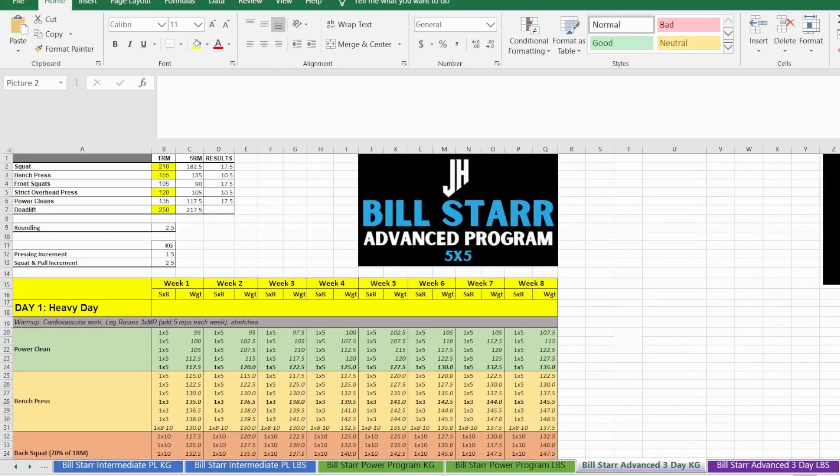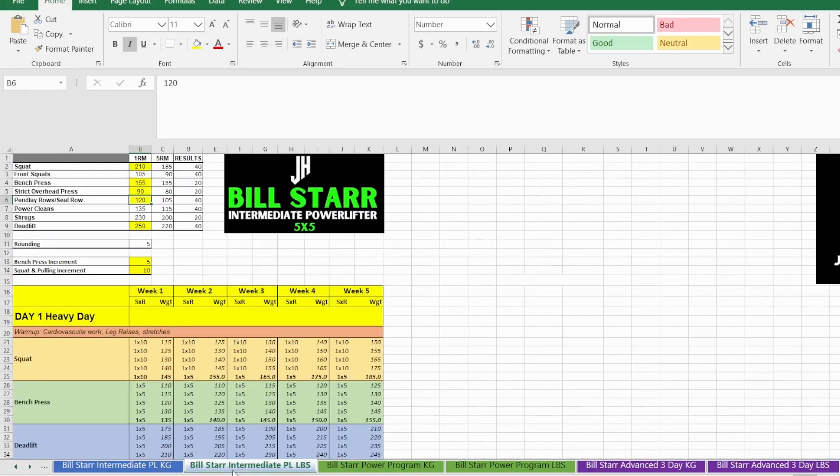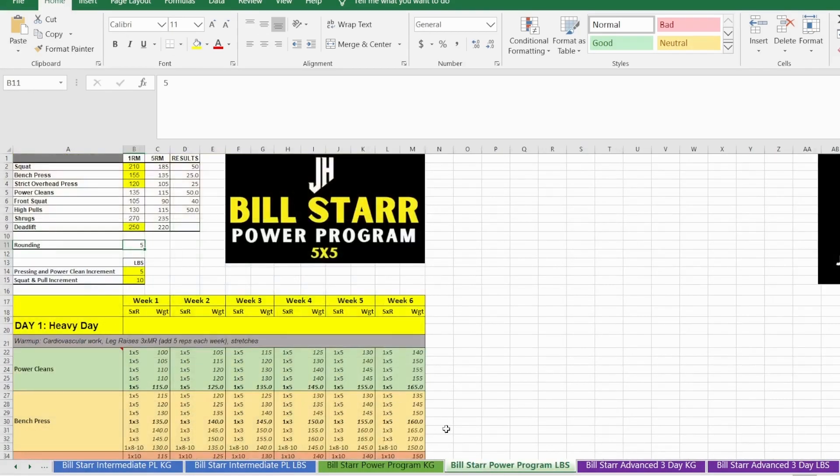That is the program in a nutshell. If you have any questions, comment below in the YouTube section or contact me on Instagram. You can download this program directly from my website in Excel spreadsheet format. Subscribe to the channel and turn on notifications to keep up to date with all my program reviews. I'm going to try and do at least one new program review each week — so it's definitely worth clicking that subscribe button. Thanks for watching, have a fantastic day, and good luck with the program.